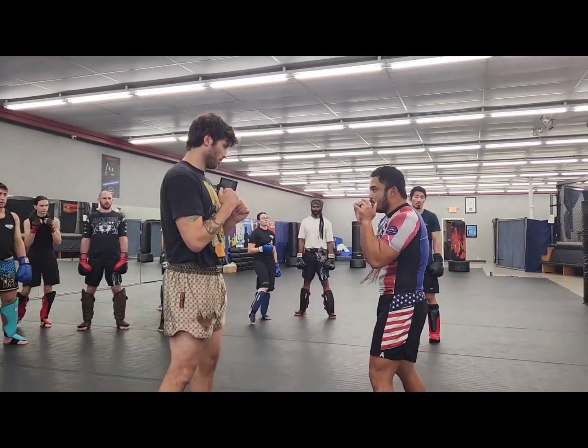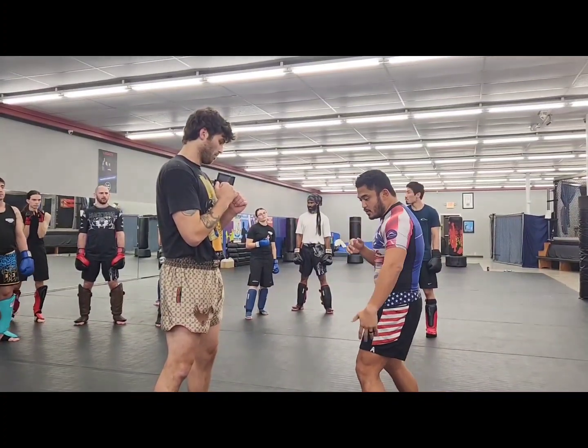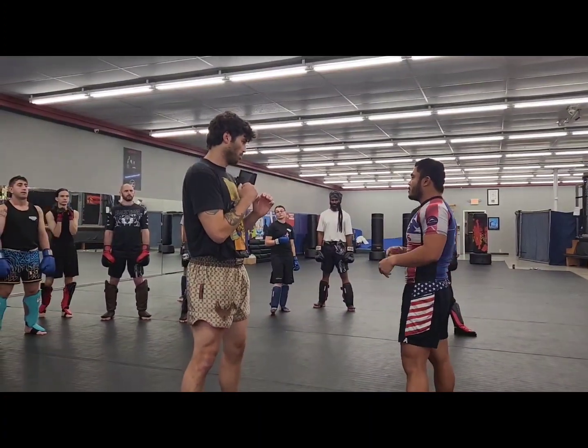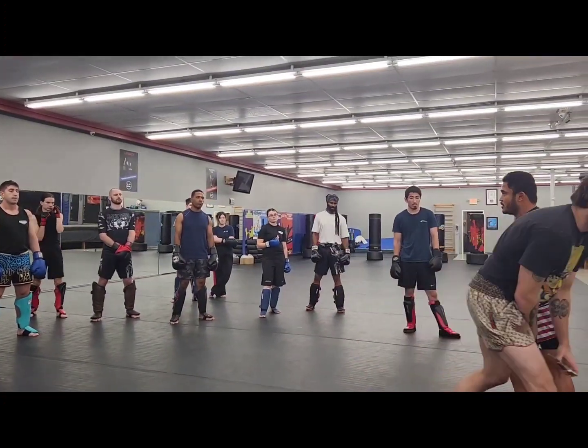Stay tight as always. I can't preach this enough — always stay tight, especially when you're striking, right? So when he's kicking here, it's okay. But that's just something to add into your defense.